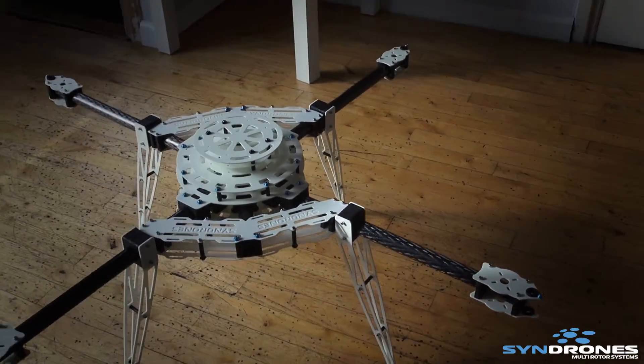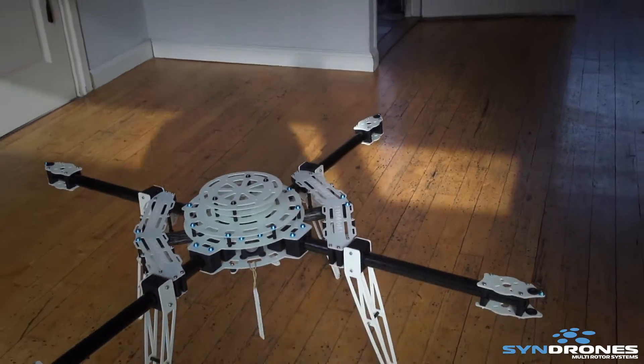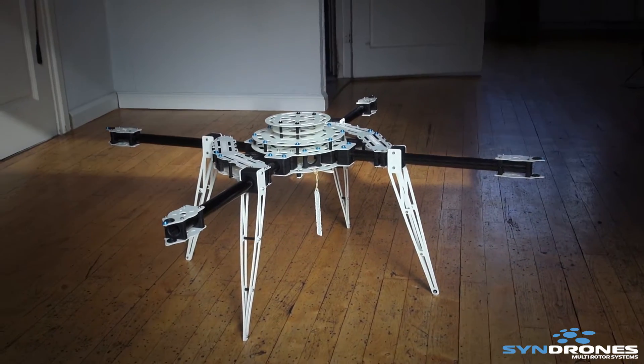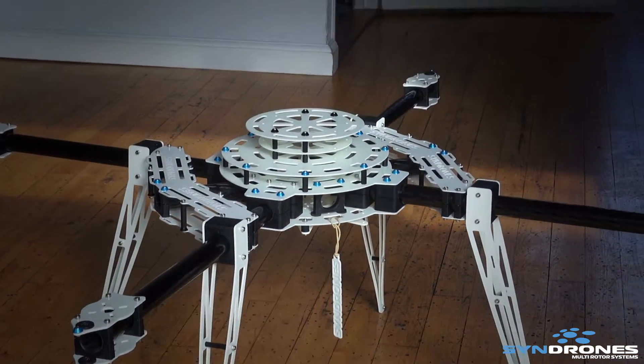98 centimeters motor to motor. First glance guys, so of course you'll be seeing more from this thing — 25 millimeter booms, really really sturdy stuff. It's a great frame.